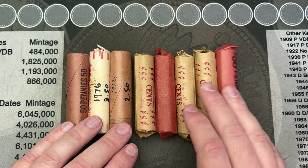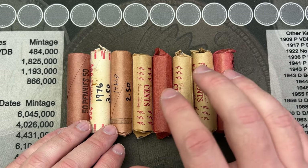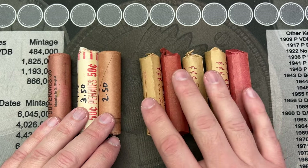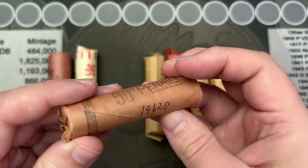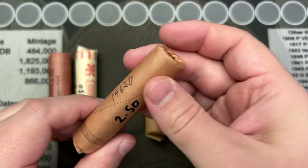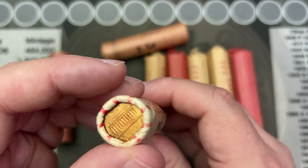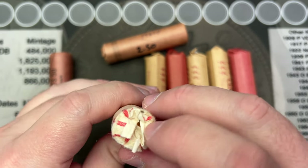Welcome to another fun video where I'm going to go through some penny rolls that I picked up from my LCS, my local coin store. I have here five circulated rolls or mixed rolls. I have 1962D — I got a stack of these in there. This one has been opened. I got some 1976s — I guess these were uncirculated rolls that have been opened and checked out.